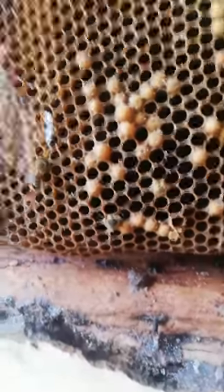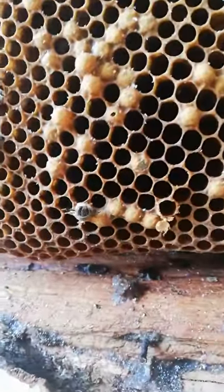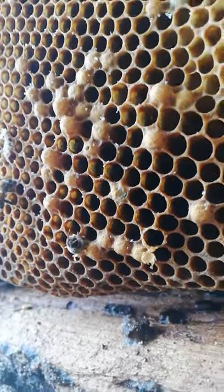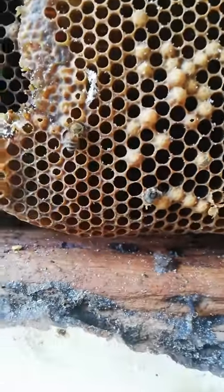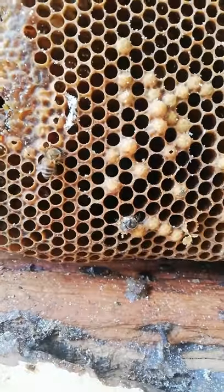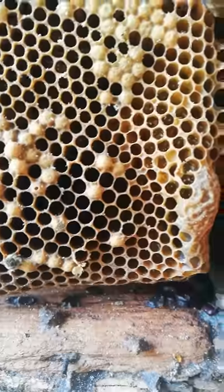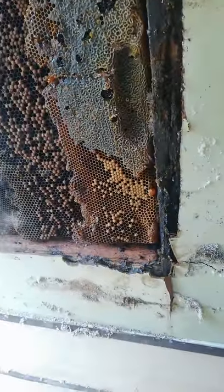We're digging down deep in the hive, and look what we have found - a little baby bee emerging from her cell. That's unreal. It is. Here's what we're looking at - there's a stud there, but they keep going lower. It's a pretty big hive.